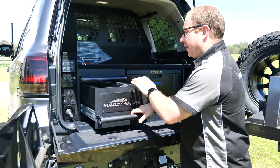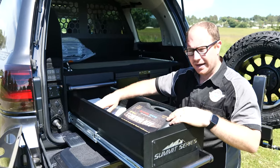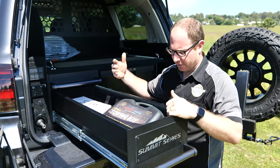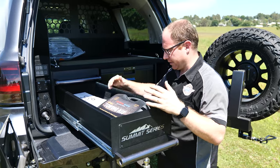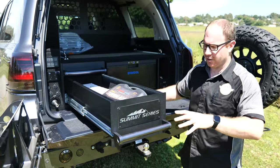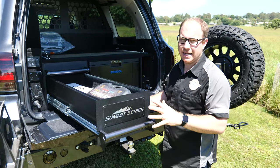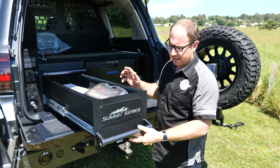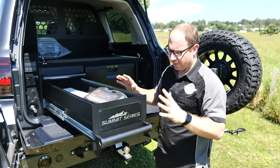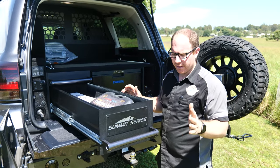We've got a big deep drawer — this is carpet lined. We've opted for internal lighting on this one, so at night you open it up and you can see what you're getting out of your drawer system. Nice big drawer with 180 kilo slides — these are really high quality slides, not cheap Chinese slides at all. Nice and firm, nice and solid, and at full extension they have a lockout so it can't go in on you.